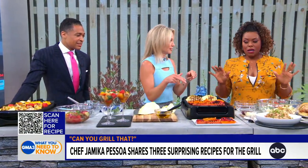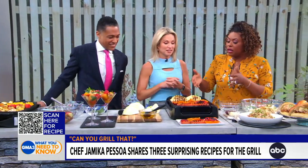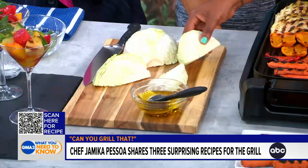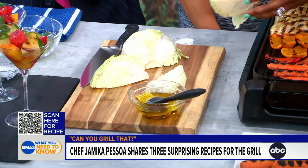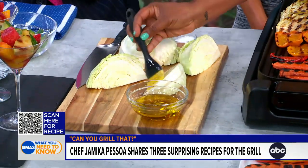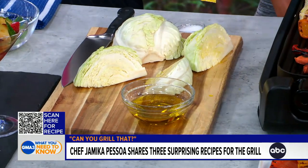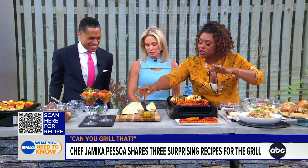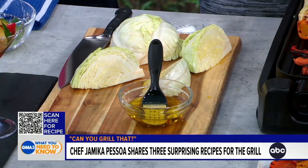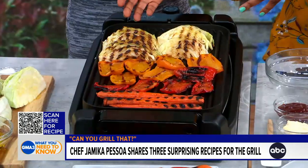Now, coleslaw on the grill — you didn't know you could do that! We're grilling the cabbage itself. I have some green cabbage — you can also use purple, but I like the way the green looks. I've cut them into wedges and kept the stem intact; that's going to keep it together while it's on the grill. Brush it with a little bit of olive oil, and if you have that famous barbecue spice rub that Grandpa put together, put that on here. Or you can just do salt and pepper. Put it directly on a hot grill, about 400 to 450 degrees. What we've created is texture, and you get a smokiness if you put it on the outdoor grill.